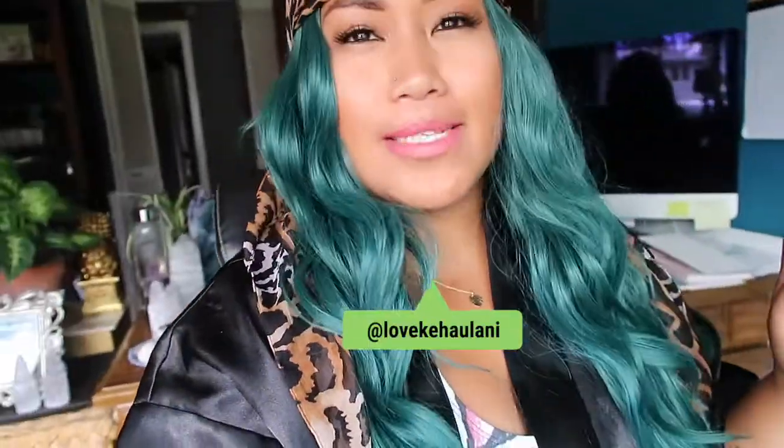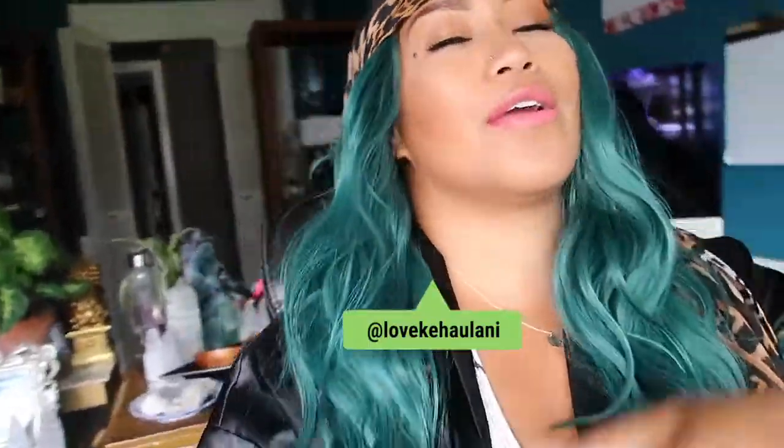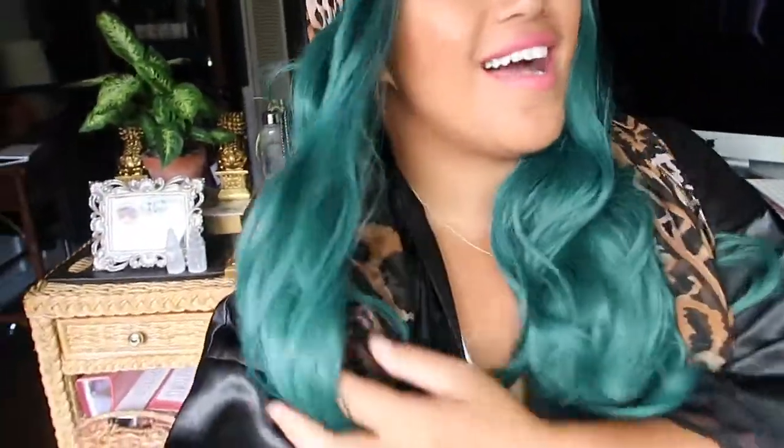What up guys, welcome back to my channel. I'm doing things a little bit more different lately — I have no time to set up my camera, so you're going to get me just as is. Anyways, I wanted to review these wigs that I got in the mail. Disclaimer: yes, these wigs were sent to me for a review, an honest review, and I am doing that with you guys today.